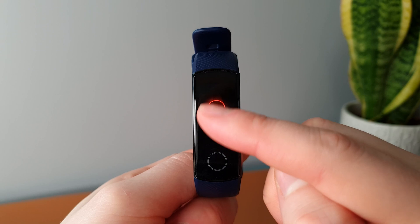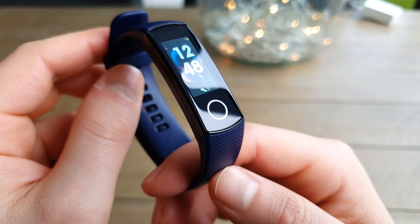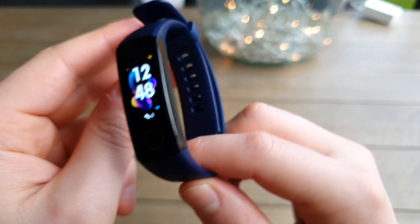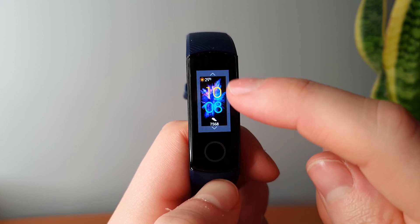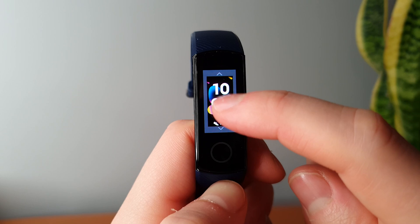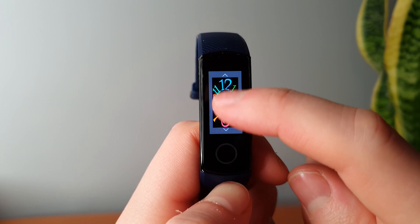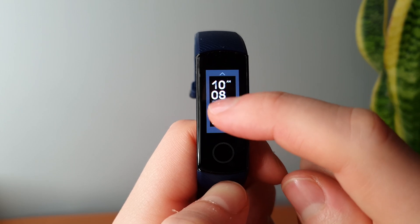Many times it's recognised a swipe as a tap and I've ended up going into an app I didn't want to visit. Not a huge drawback, but it can be frustrating, and more so when you're running or exercising. The Honor Band 5 is not a smartwatch, but it does have some elements of a smartwatch that people have grown to love, such as the ability to switch your watch face out. It comes with a few different options already installed, all pretty vibrant and complementing the screen nicely. Personalisation is certainly a nice touch to have on a device like this.